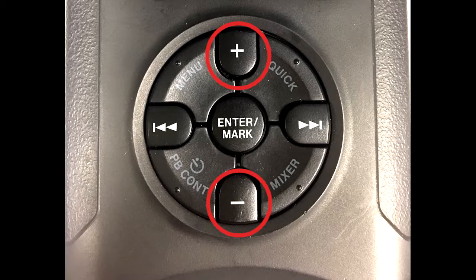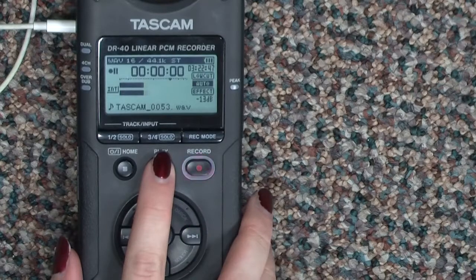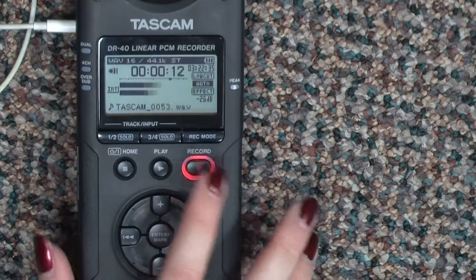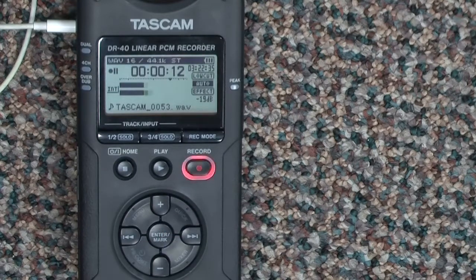When the level is where you want it, press play to start recording. The record light should be steady. Listen over the earphones to be sure you're not recording unwanted noise.